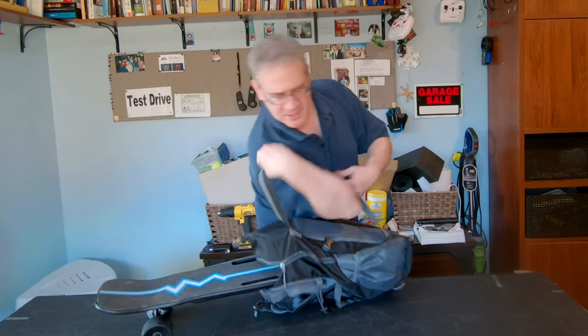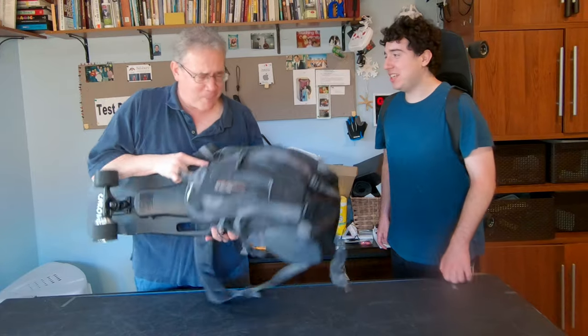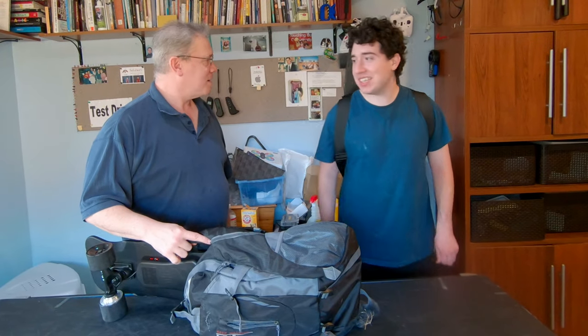Get in there. Alright, I've got it this time. Let's see, it'll work. It really will. Aw, man. Dad, what are you doing? I'm trying to get my skateboard to fit in my backpack. Dad, what you need is a skateboard backpack.